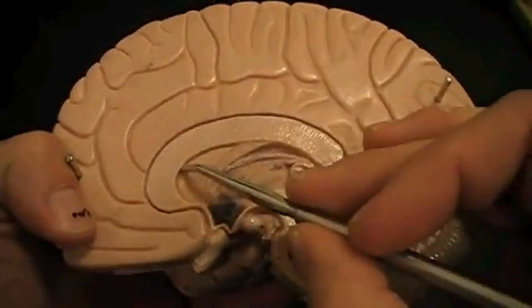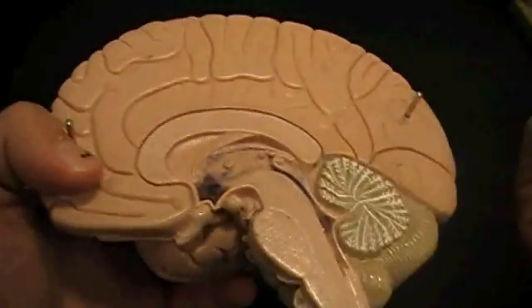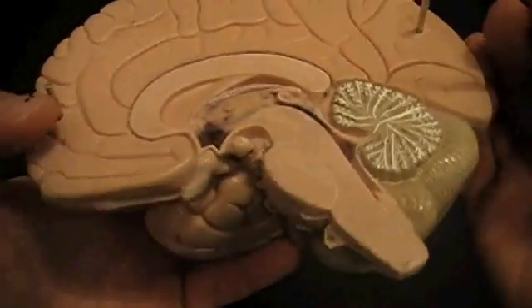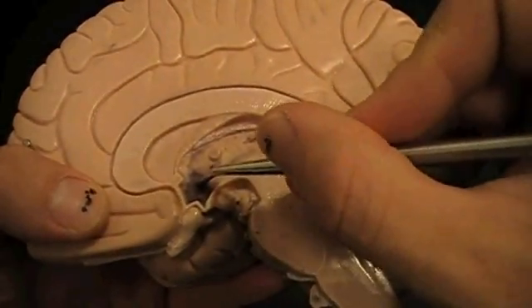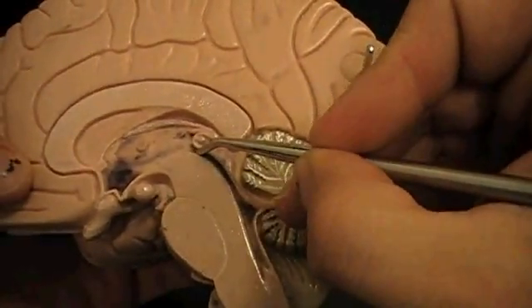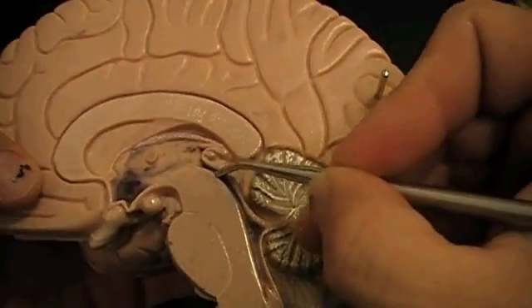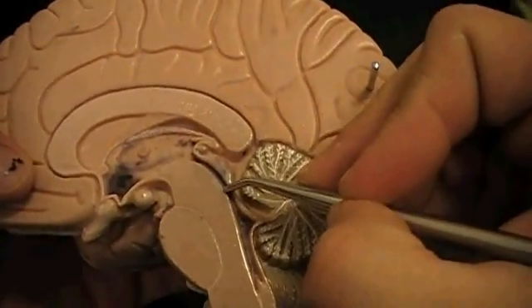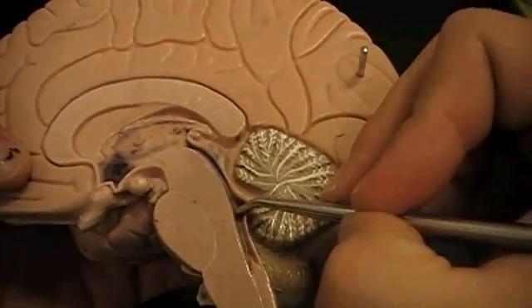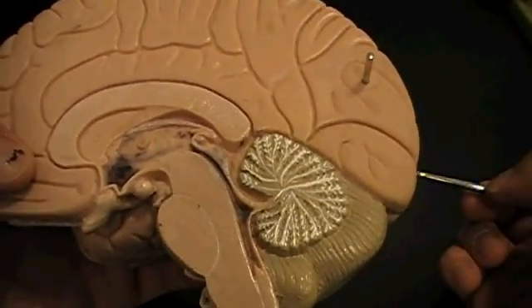The lateral ventricles are up on the side here. Since this is a mid-sagittal section, you're not going to see the lateral ventricles really well on it. So we've got the third ventricle here, and then we've got the cerebral aqueduct — this little river that takes the cerebrospinal fluid from the third ventricle down to the fourth ventricle, which is at the base of the cerebellum. That's the ventricles.